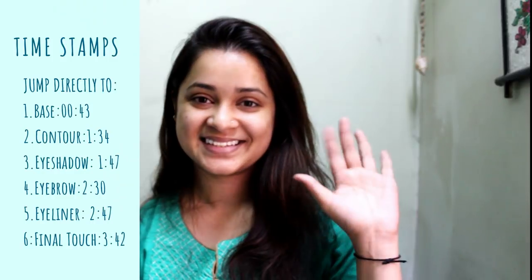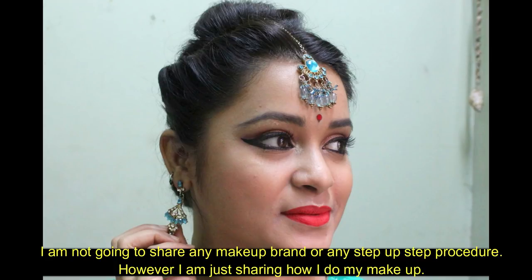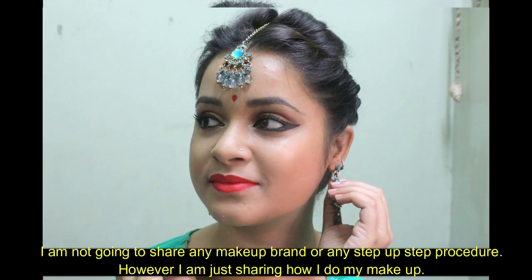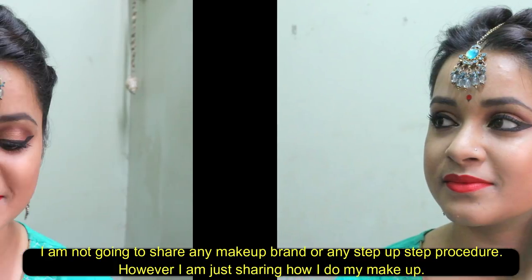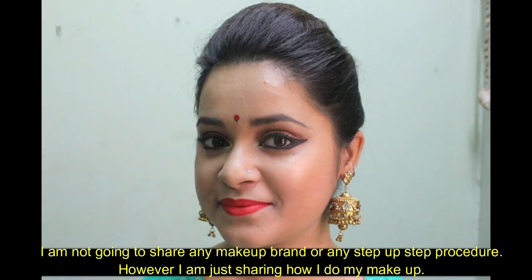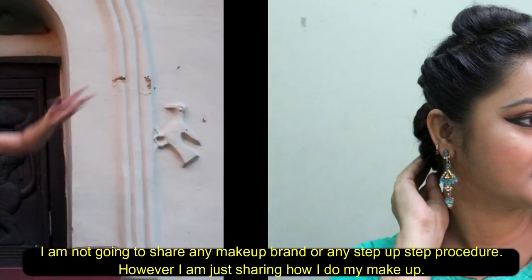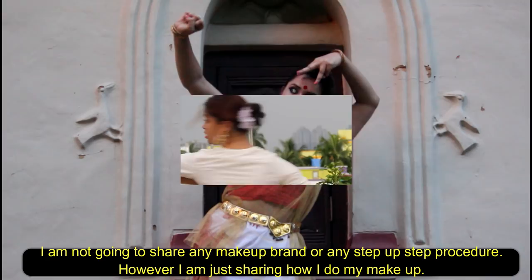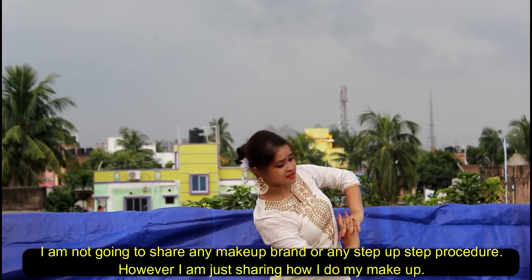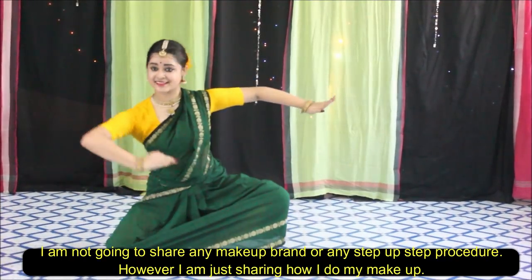Hello everyone, this is Antara, welcome back to my channel. Today I'm going to show a very easy makeup look which you can do whenever you're performing in your office, college, school, or locality. I will not recommend this for a particular stage with many lights and a far audience — that requires heavy makeup. This makeup is very light; I generally do it while shooting my YouTube videos.